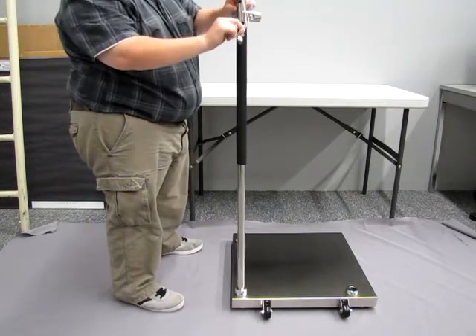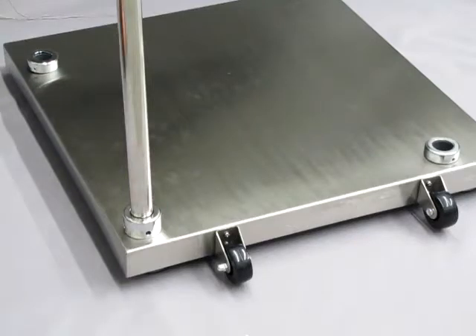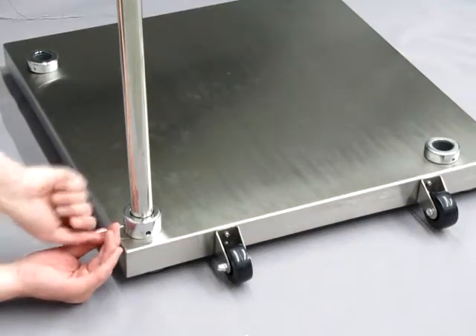Next, insert the column into its proper socket on the platform and fix it to the platform using the screws inside of the socket.